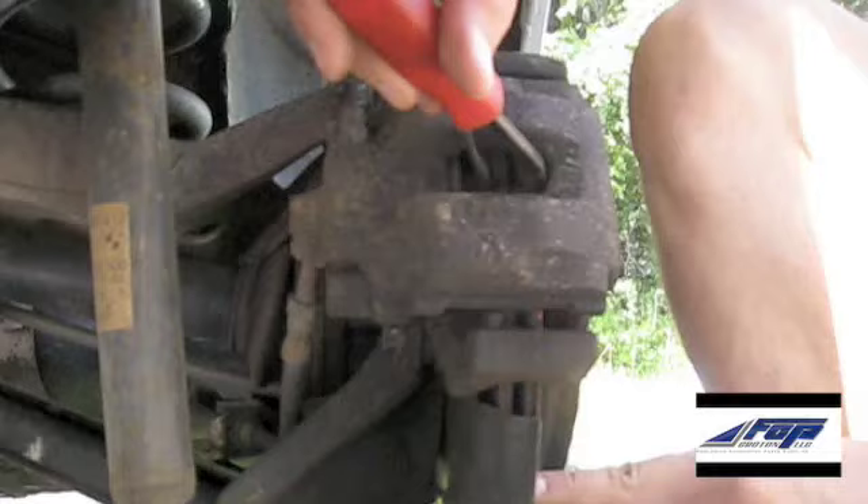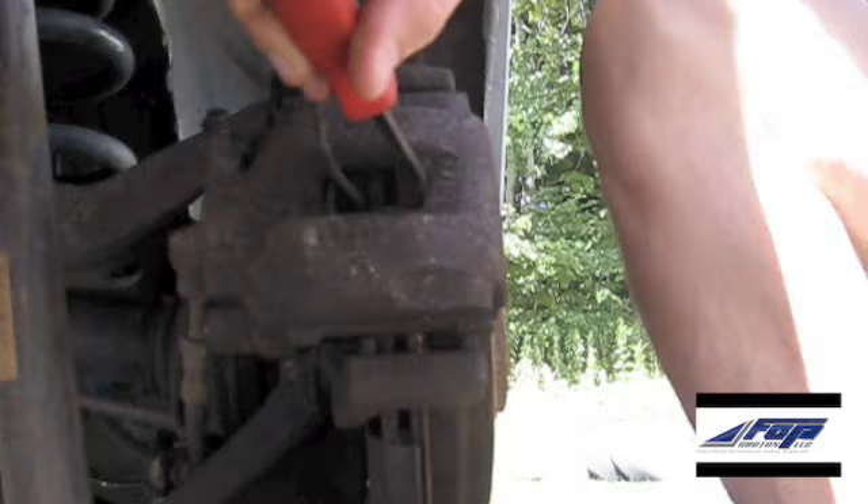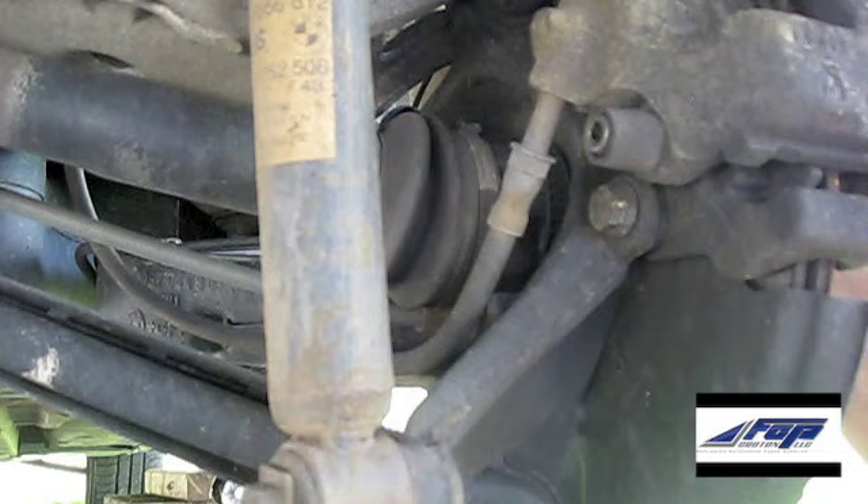Just remove it like that. Next, put a little pry bar in between the outside edge of the rotor and the outside edge of the caliper here. Just go ahead and pry — what this is going to do is push the piston back into the caliper. Now you can see the caliper is loose, and this will let us pull the caliper off the rotor.